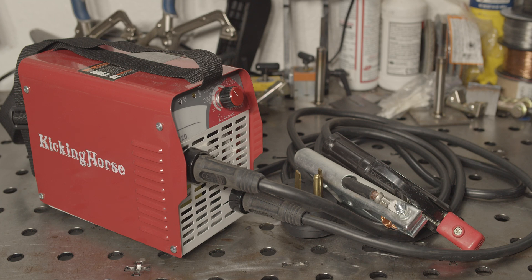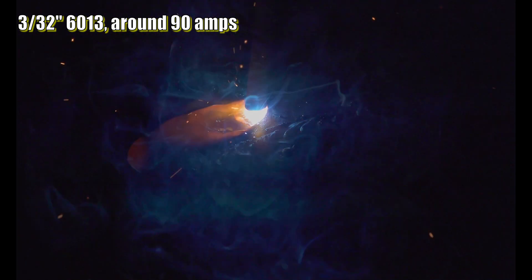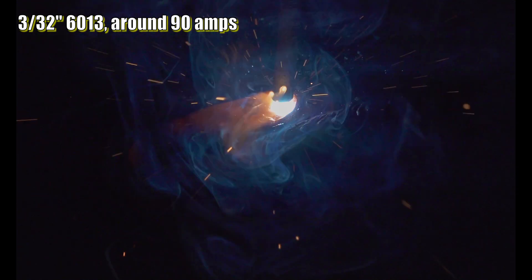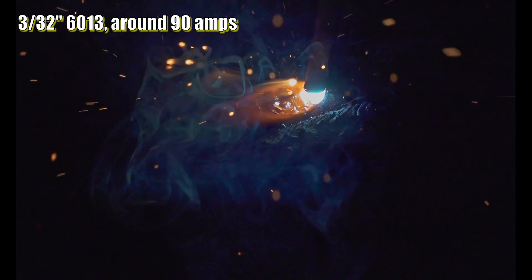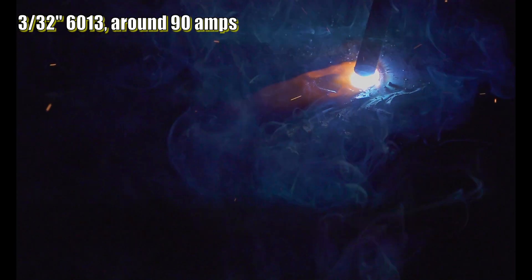For anyone curious, I did check the open circuit voltage of this welder and it was 87 volts. The fan runs all the time and it's a bit loud, but not overly bothersome. The length of the cables is probably the biggest annoyance — the power cord is only 4 feet long and the included cables are under 5 feet.